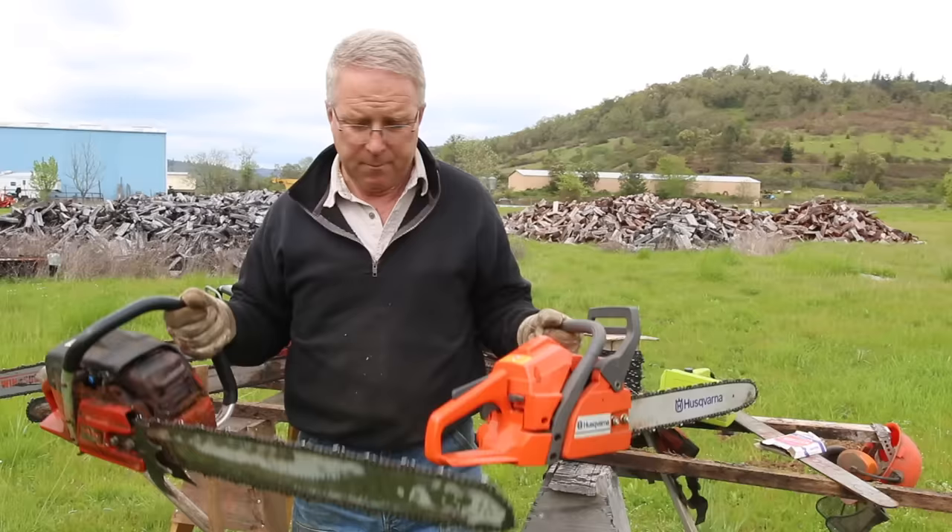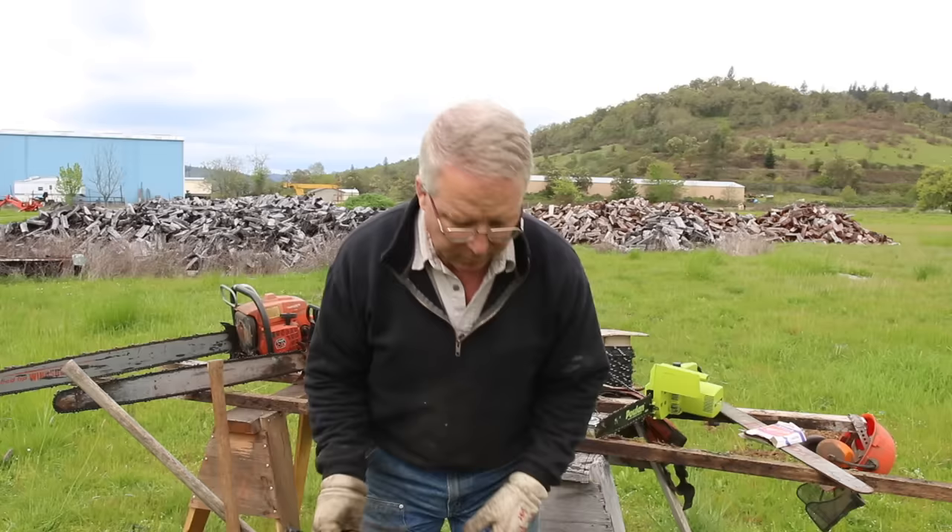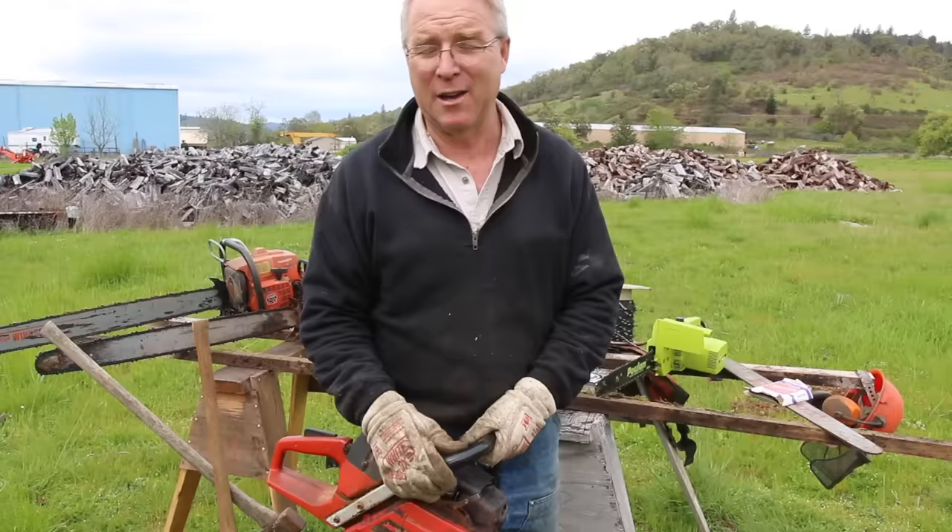Let's talk about the difference in kickback risk between a little saw and a big one. I'll use this little Husky and this Jonsered as an example — interesting that both are Swedish saws. Husqvarna, Jonsered.